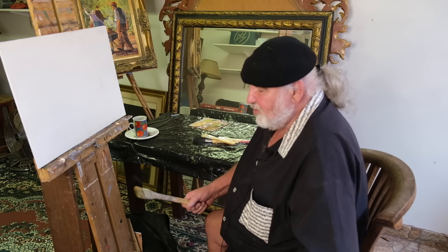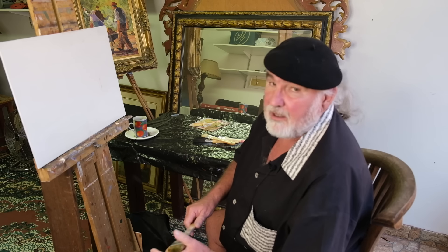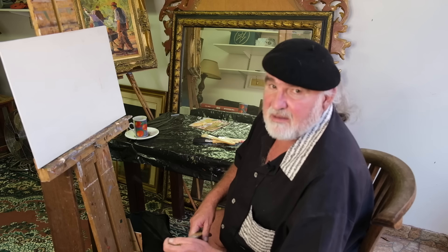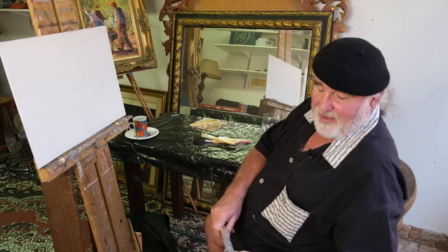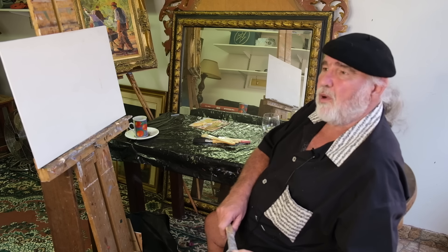Funny enough, small children don't have that fear. They haven't had enough time to develop a complex about fear for a white canvas. You give them paint and a brush and they will in no time cover the entire canvas for you. But as we grow older, we are always concerned about who is going to say what.